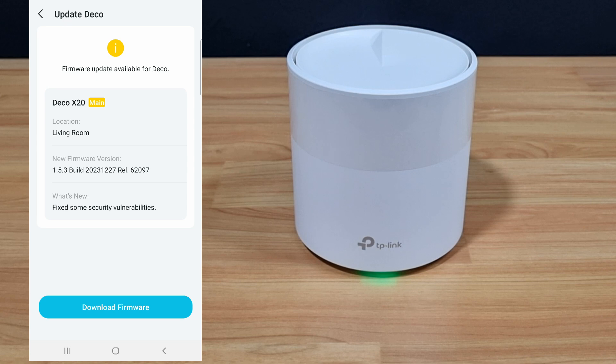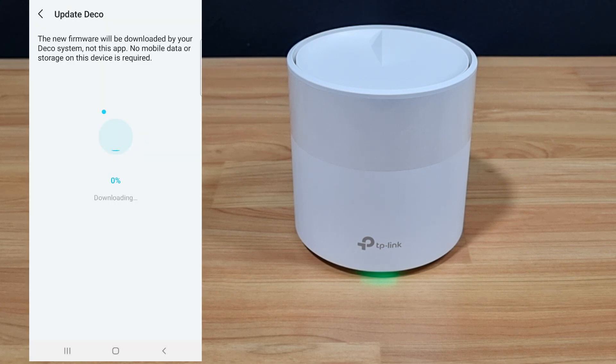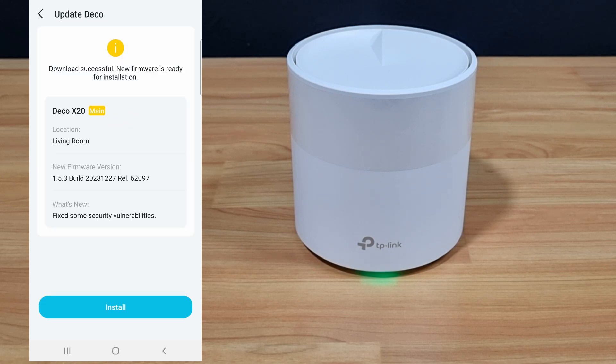There's a firmware update available. Let's download the firmware and update. Let's install.